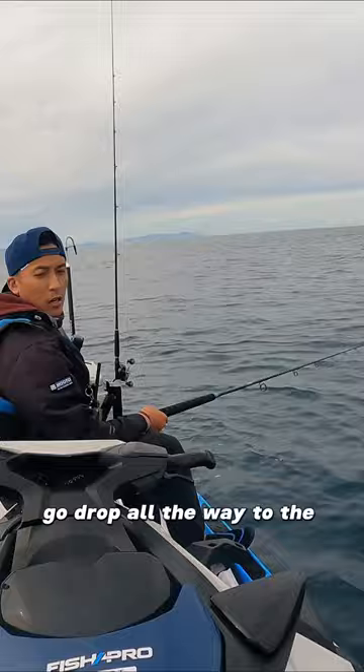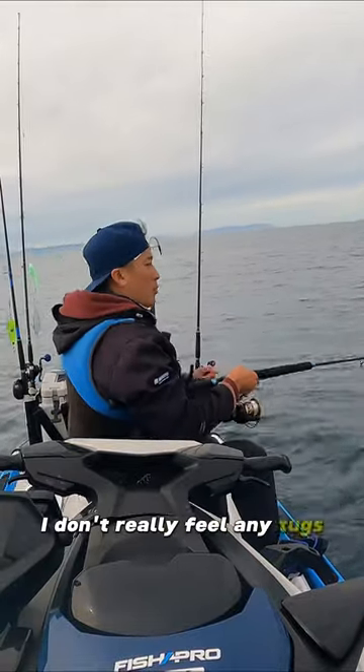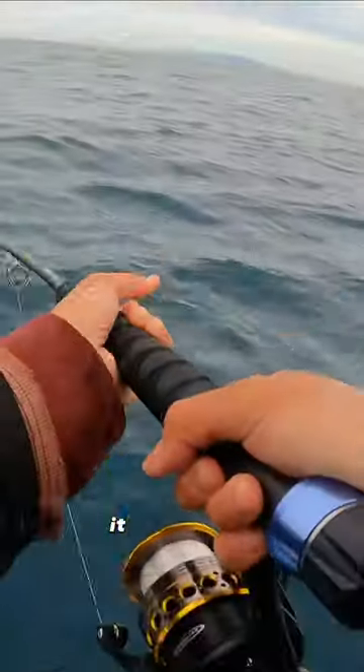Drop all the way to the bottom. I didn't really feel any tugs, but let's test it out. I should have something — it feels heavy.